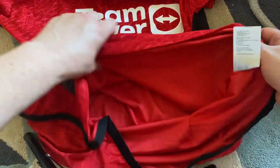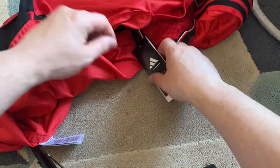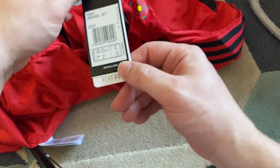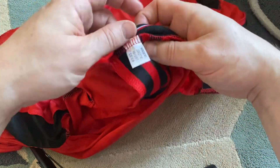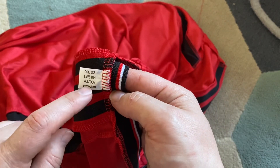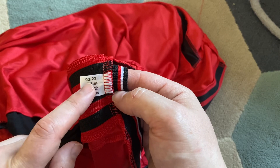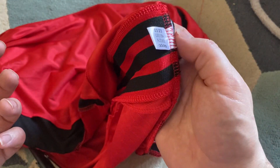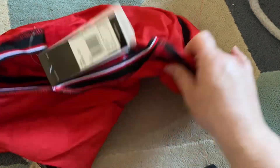I'm just going to see if there's anything else on the inside here. No, it doesn't look like it. We'll turn it inside out just to have a look. Obviously you get the authentic tags, and then you get - you guys can look this up on the Adidas site - they've put in a random number that you can check the authenticity of it.